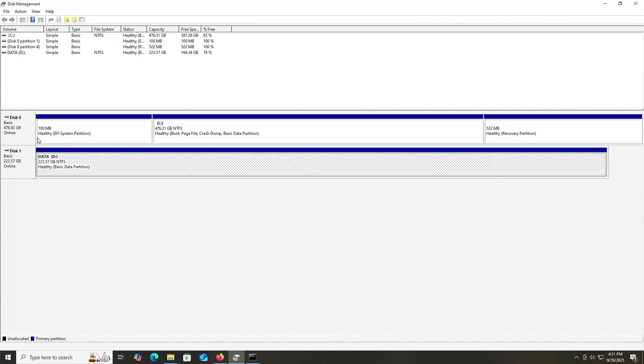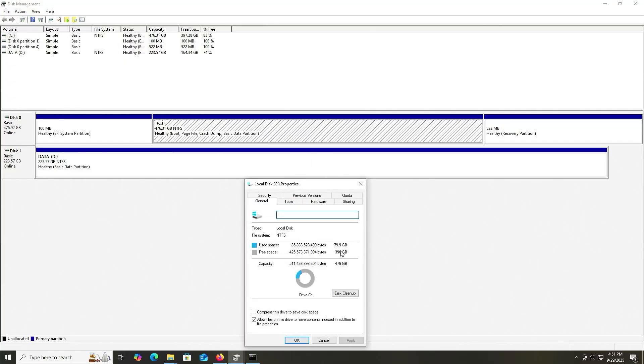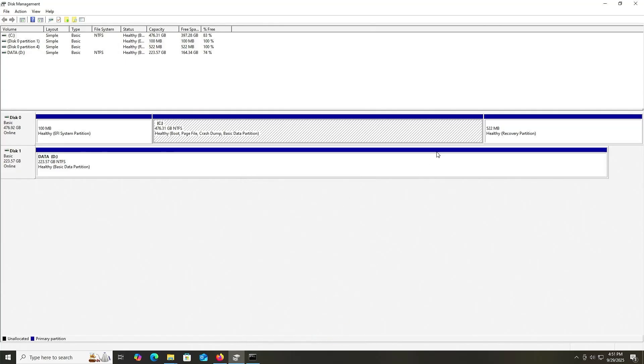Going back to my first disk where I have Windows: there's an EFI partition that's 100 megabytes, there's my C drive which — if I go to Properties — is using about 80 gigabytes, and then there's my recovery partition. So in total it's using 80 gigabytes.